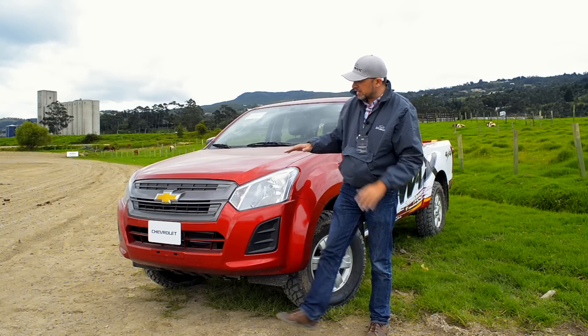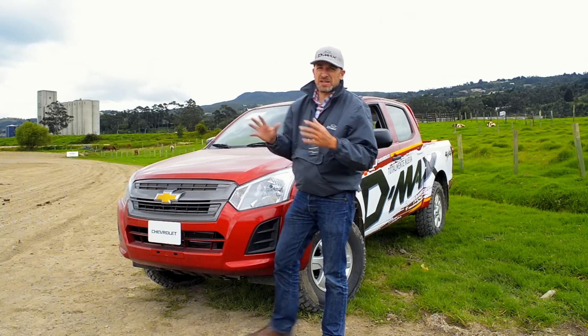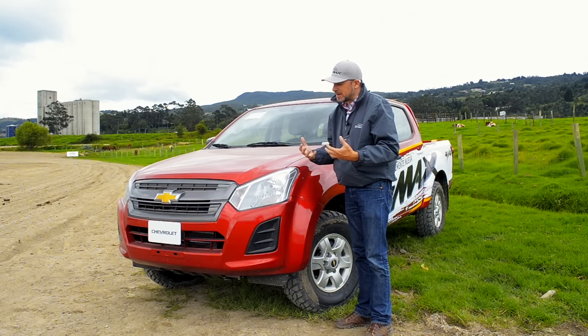We can start noticing that we have a new vehicle. If we maintain the trapezoidal design, it is not exactly the same as what we see in the Colorado. This is a vehicle much more for work and it has to be much more robust and more imposing.